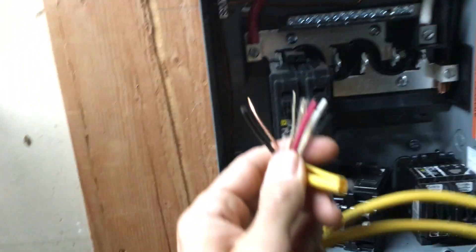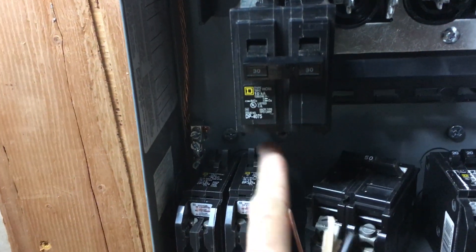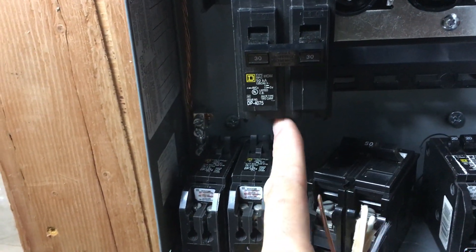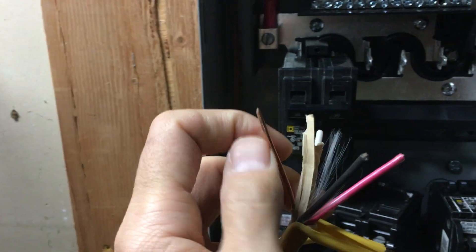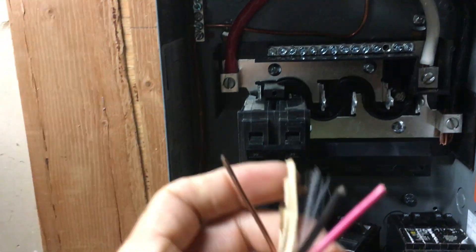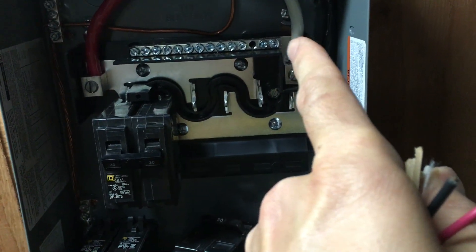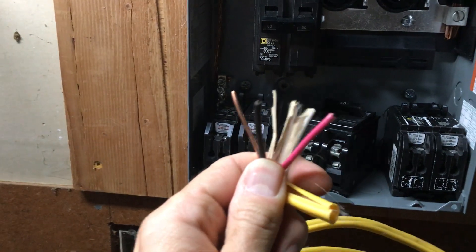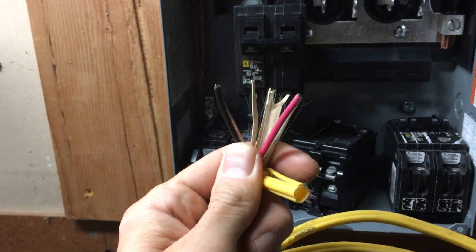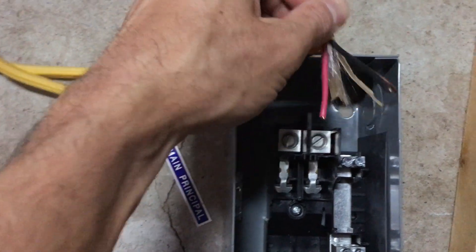The two hots are the black and the red. You'll be hooking those into the two parts of the 30 amp breaker. Then you'll bring your ground here to a grounding bar — there's a couple on this one. Then the neutral you'll bring up to your neutral bar over here. That gets you all four wires hooked up here. Then you run the wire to your sub panel, coming through the top or wherever.